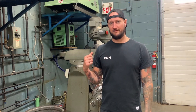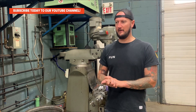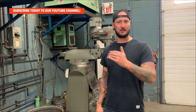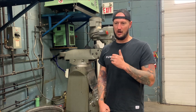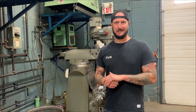Behind me here we have one of our three manual mills. It's interesting - when this shop used to do manual work I remember coming in here as a kid and there were five to ten manual mills in a row, with a skilled machinist at every single machine. It's crazy to think that their output was lower than it is today with fewer guys and less machines.